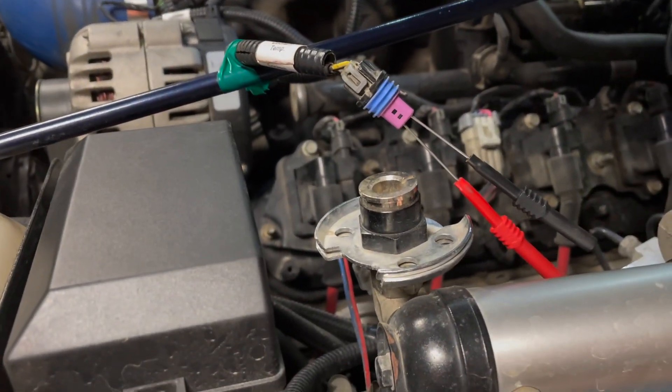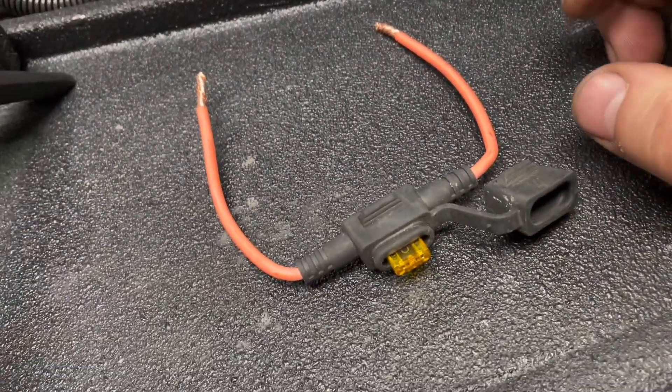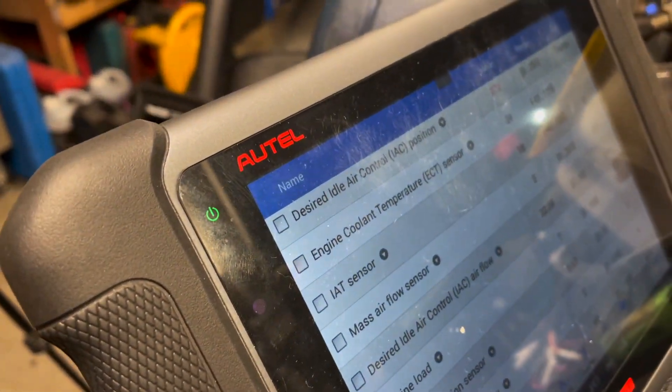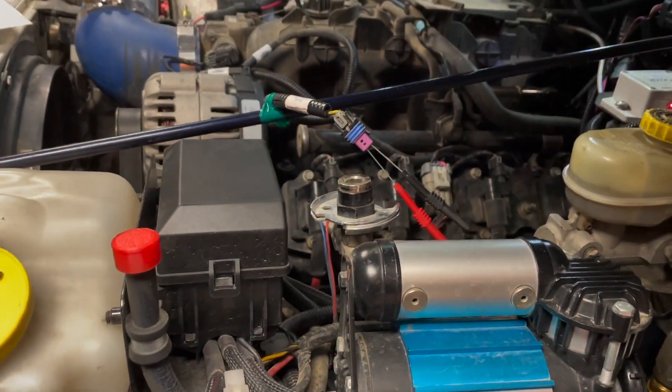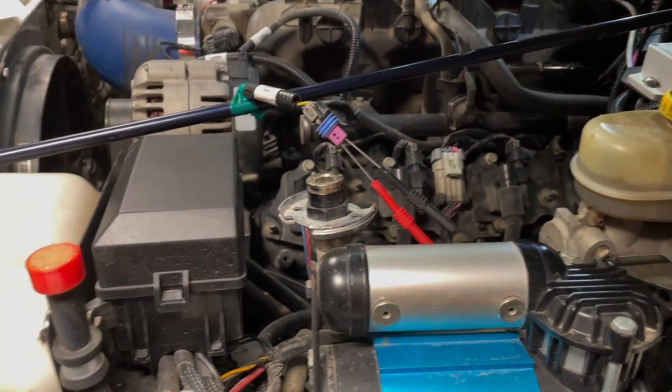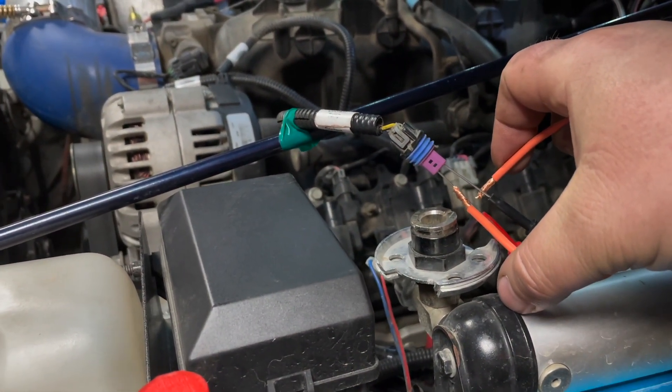I've got my back probes in there and my fusible jumper. I'm going to connect it and look at the data. The purpose of this test is to determine whether you have an issue with the ground or an issue with the 5 volts, and from that point you can go forward and troubleshoot.